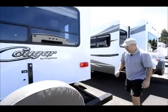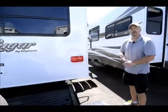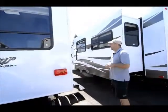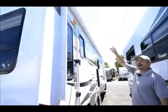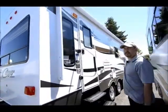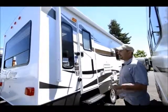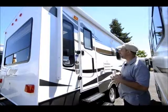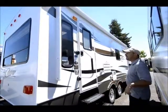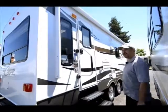Your power cords have their own storage right here, easy to get to. It's also plumbed with a quick connect gas fitting for an outside barbecue or heater. Working around the outside, it has a power awning — a really nice feature where you don't have to take a rod and pull it down. Just push the button and you can use the remote or the inside button.